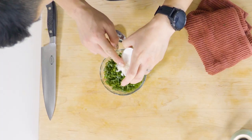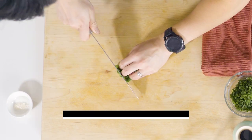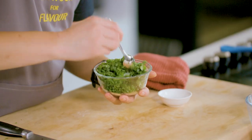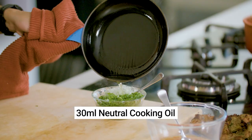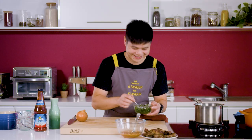Now onto the spring onion oil — spring onion oil makes everything better. In a small bowl, add half a teaspoon of salt, half a teaspoon of sugar and a bunch of finely chopped spring onion tops. Mix that well, then pour in 30ml of neutral cooking oil that has been brought to smoking point. Mix well and set aside.